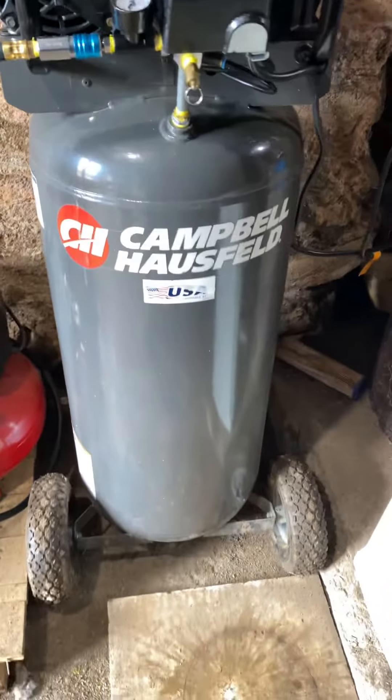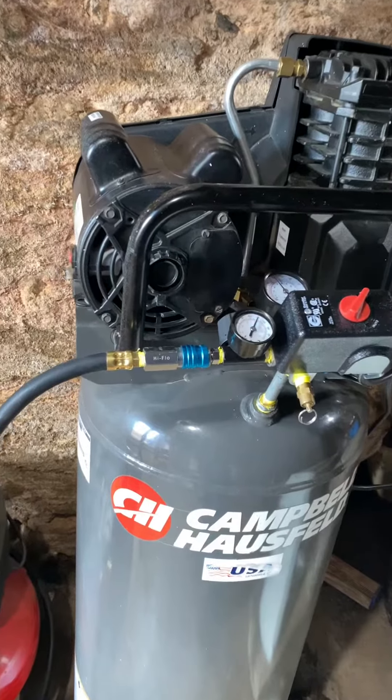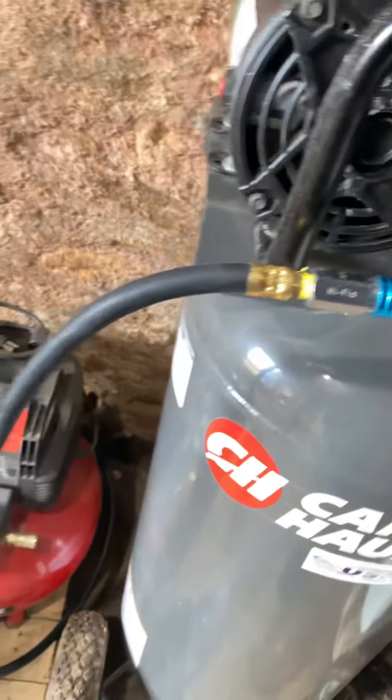New air setup — got the new tank compressor in, 30 gallons, 135 psi. You can see the check valve. Looks good as new: brand new pressure switch, brand new gauge, brand new regulator, high flow fittings.